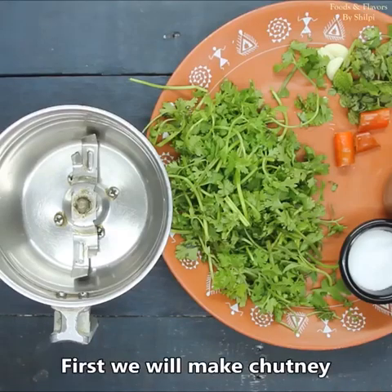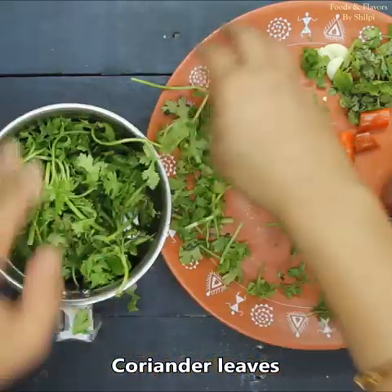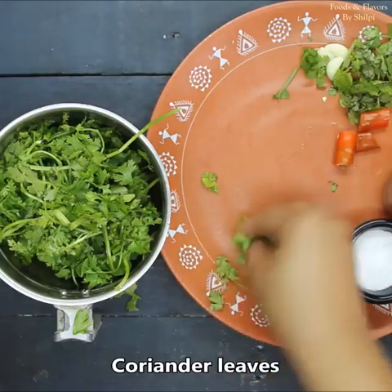First of all, we are going to prepare a small chicken. Here I have a chopped chicken. I washed it well. Now take the quantity.